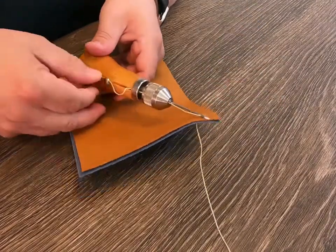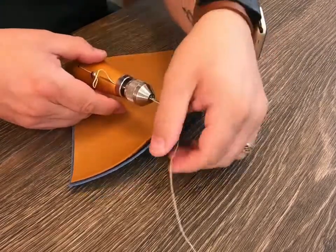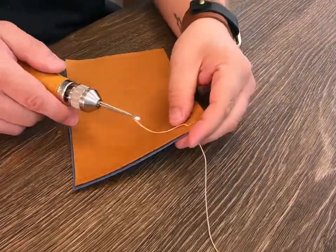Release more thread between the needle and the material to allow for the next stitch. Continue the length of the project.